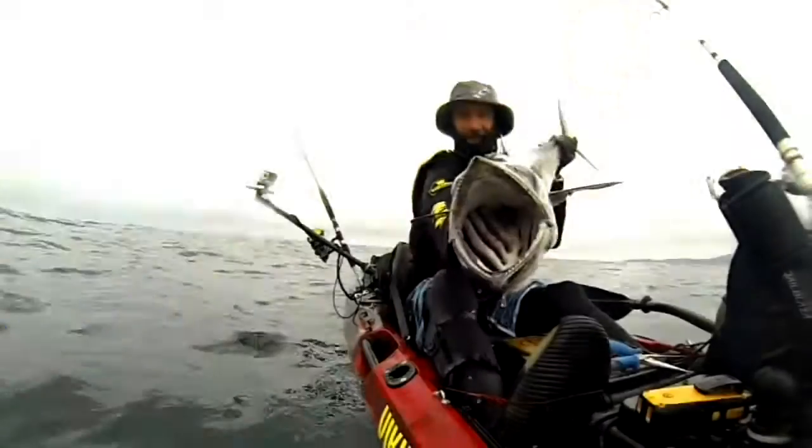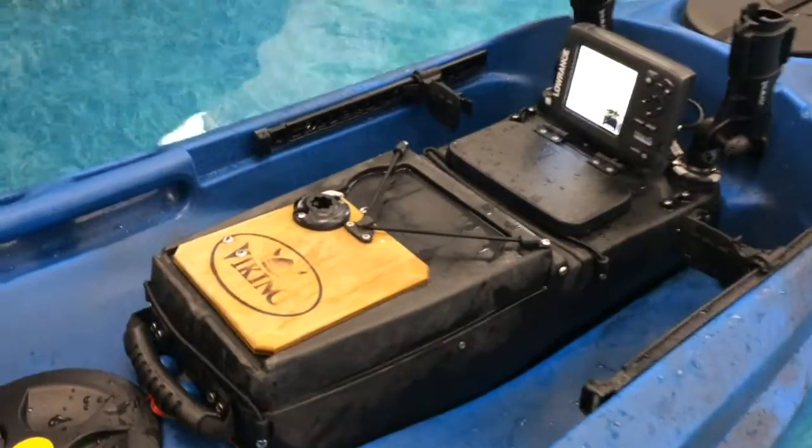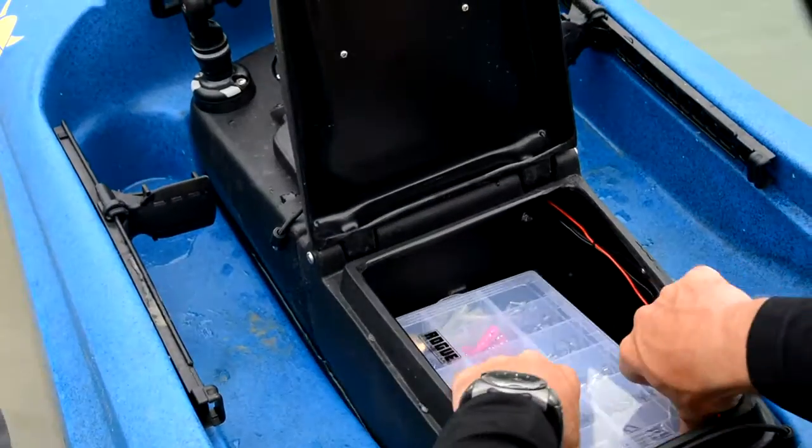I'm about to show you something very very cool. This is called a Twin Tackle Pod — that's why I love this product. Have a look here. That's why I want to do some bait fishing. This is my tackle pod. All the fishing gear goes in there.